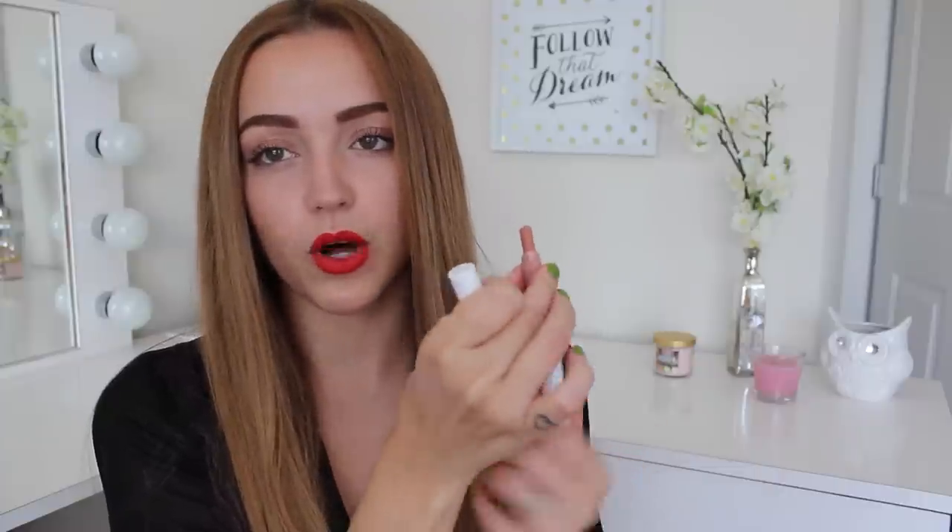So let's talk packaging. They just say Colourpop lippy sticks on the tube and on the bottom it gives you the color indication, so you don't have to open them to check what color it is. They have the color indicated and then they just scroll up — they're a scrolly little thing, just little lipstick sticks in a tube. There are three different finishes: a glossy finish, a satin finish, and a matte finish.